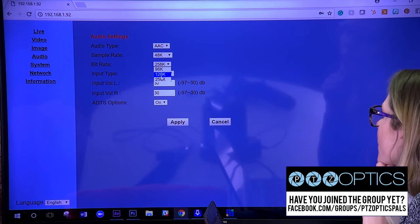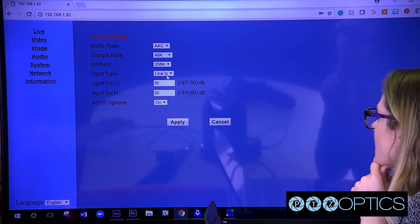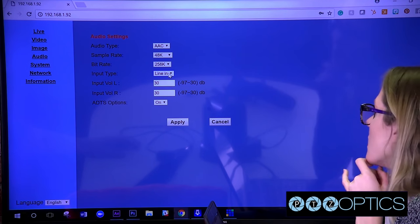128 is really the sweet spot — kind of like MP3 quality — and then 256 is even better. The better the quality, depending on how much bandwidth you have. People aren't usually too worried about bandwidth with audio, but it is there as an option. If you have video too, then it's about balancing it.